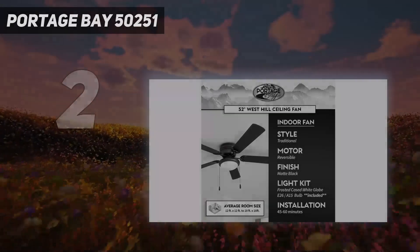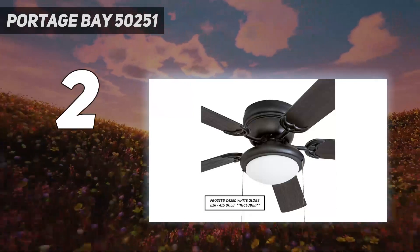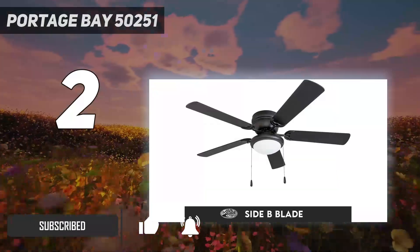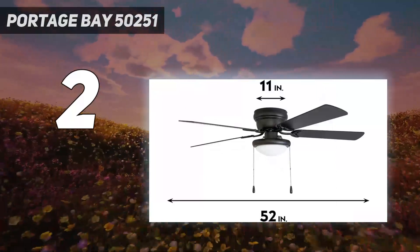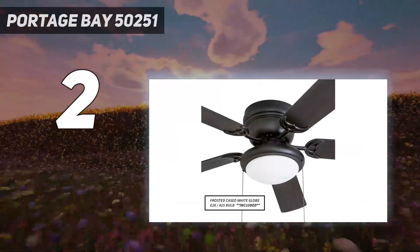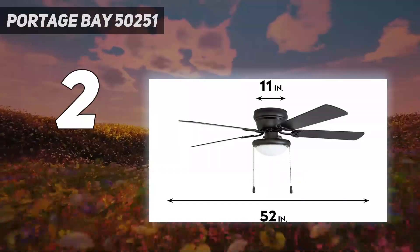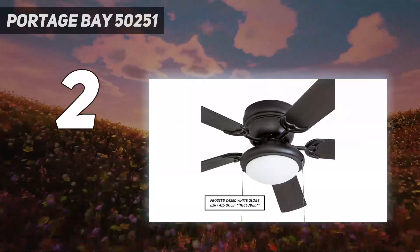Number 2 on my list: the Portage Bay 50251. The Portage Bay 50251 Hugger 52-inch matte black West Hill ceiling fan is ideal for someone who wants a quality product without hurting the wallet. We were very impressed with how well this fan operated, especially since it's so affordable. We found that installing the fan was easy and straightforward. The fan's five matte black blades were nice and lightweight, which added to the ease of installation. It took a little over an hour to complete the installation, which was a much shorter time period than other fans we tested, and it required no additional tools.